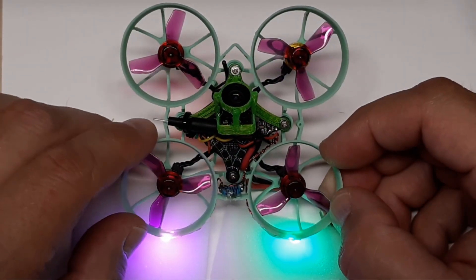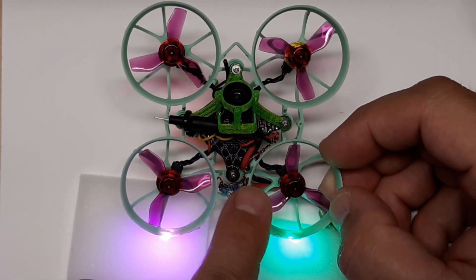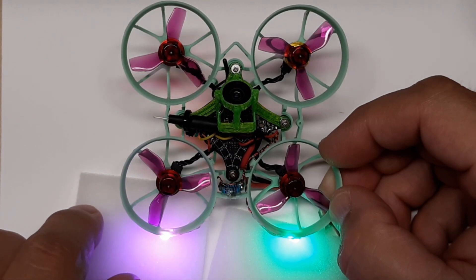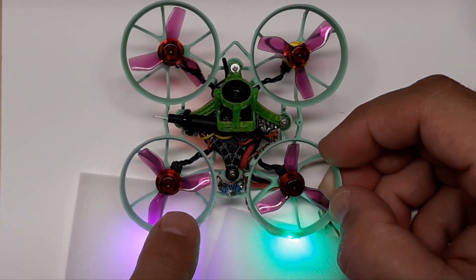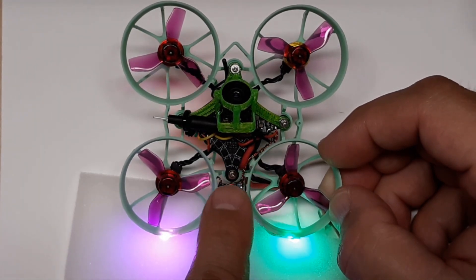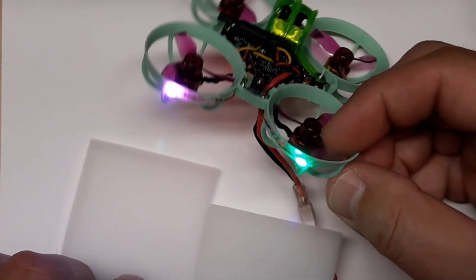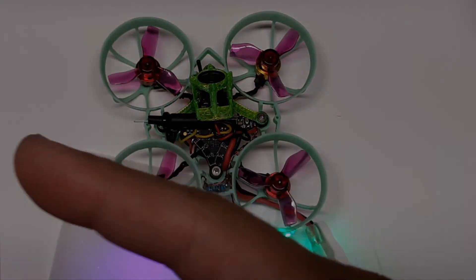Hey, welcome back to the channel. Got a little something on the bench for you. We have some 1206 LEDs — made a custom wire harness for two LEDs powered by the flight controller. In this video I'm going to show you how to do that. We'll go through the math to make sure it's right and show you the process of making your own harness, pieces and parts I use. If you're interested in putting some tail lights on your little whoop, stay tuned.